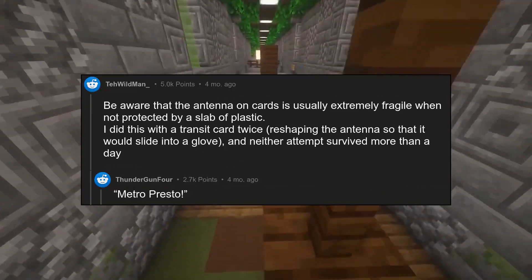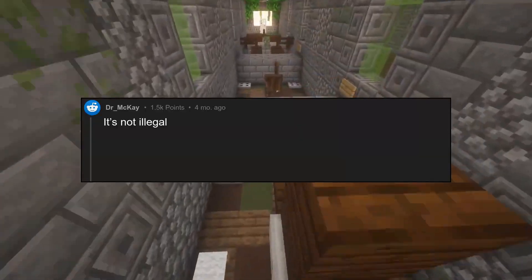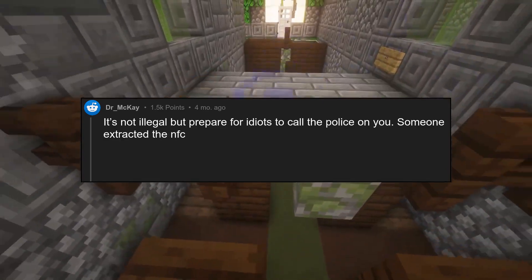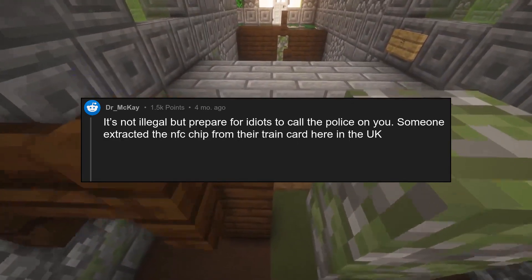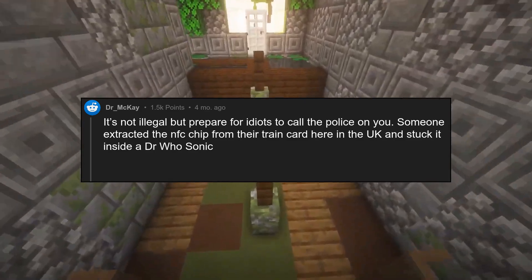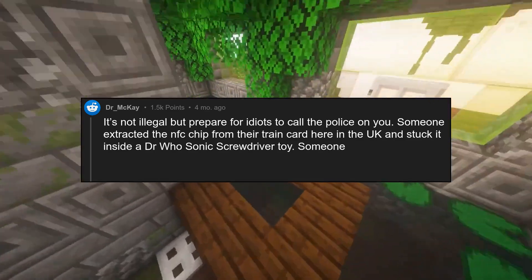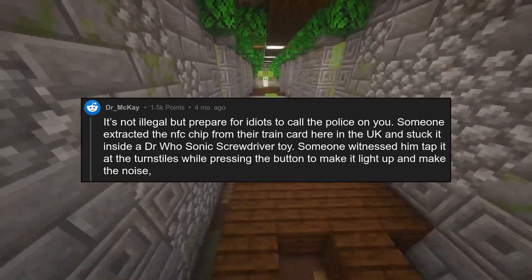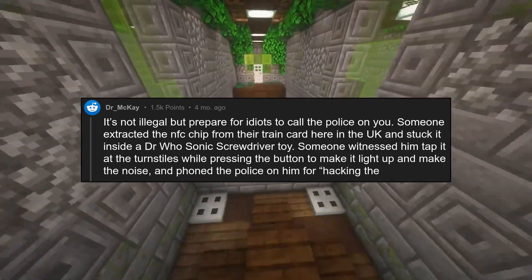Metro Presto? It's not illegal, but prepare for idiots to call the police on you. Someone extracted the NFC chip from their train card here in the UK and stuck it inside a Doctor Who sonic screwdriver toy. Someone witnessed him tap it at the turnstiles while pressing the button to make it light up and make the noise, and phoned the police on him for 'hacking the system.'